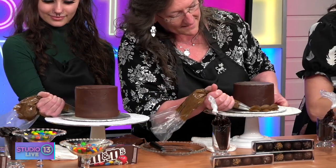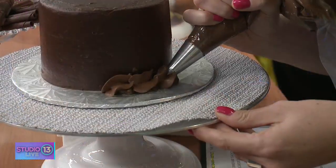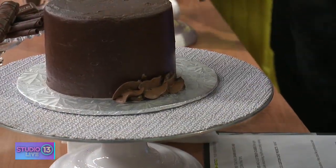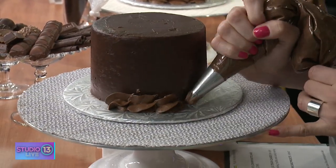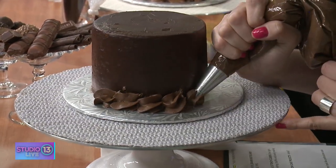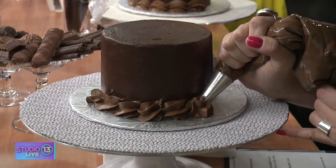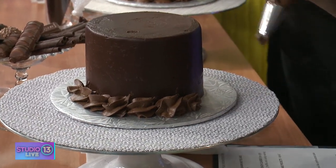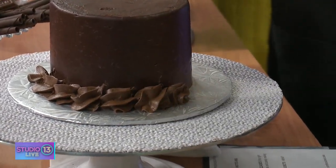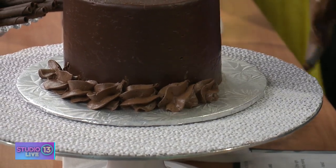I was looking at your Instagram and I saw these amazing cakes — I was thinking they were all professional cake decorators, but they're just your students taking your classes. Yes! You can make anyone make these beautiful cakes. Justice over here is making me feel real good — she said I was doing okay.